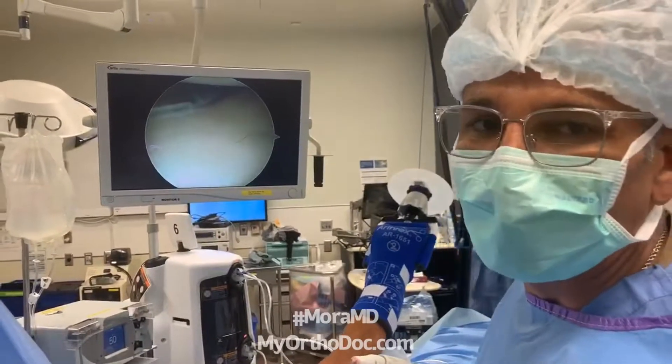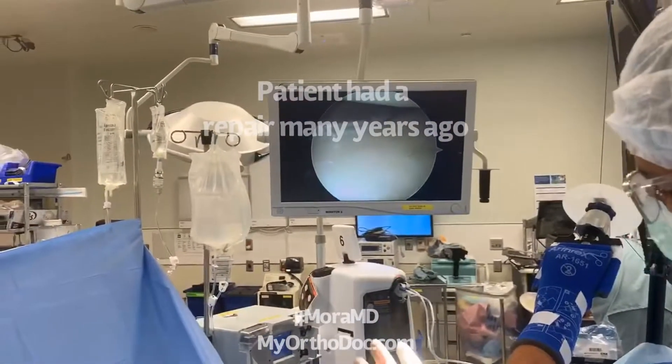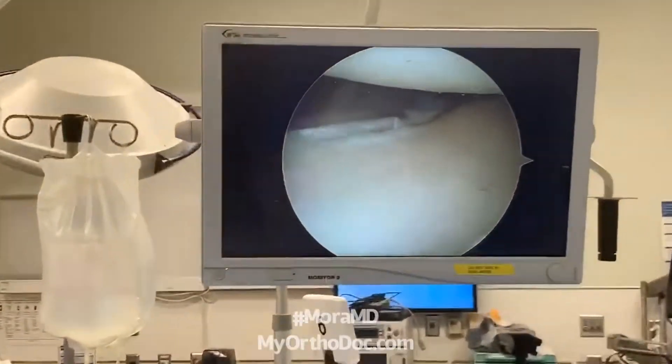This is called a revision rotator cuff repair — revision rotator cuff repair, right shoulder. The patient had surgery done in the past. Right shoulder, patient lying on the side, looking away from me. Monitor, monitor.